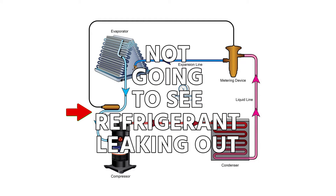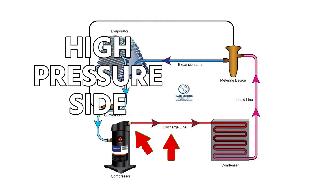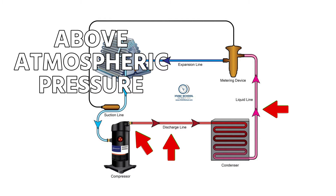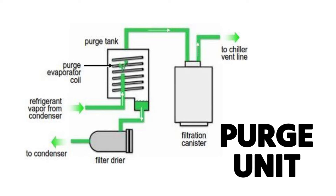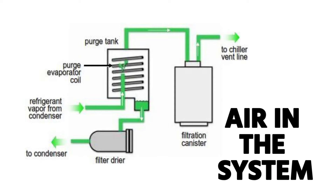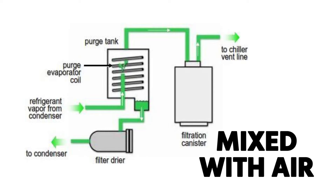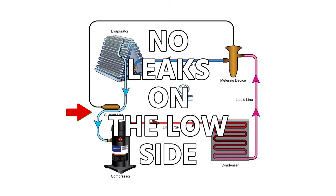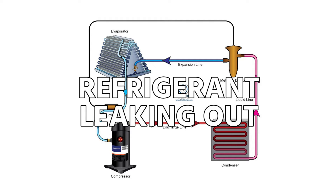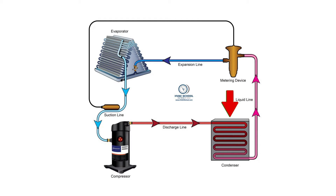When you have a low side leak, you're not going to see refrigerant leaking out. Instead, you'll have air entering in. You can still have leaks on the high pressure side — on the outlet side of your compressor, your discharge line, your condenser, and your liquid line — that section will still be above atmospheric pressure and can leak out. On the low side, a leak draws air in, so you have something called a purge unit on top of the condenser. If you get air in the system, it will purge that air out, but you will lose some refrigerant in that process because refrigerant will be somewhat mixed with the air.